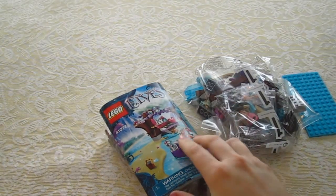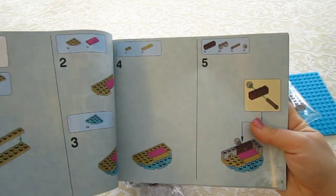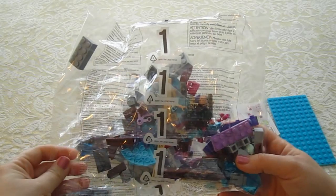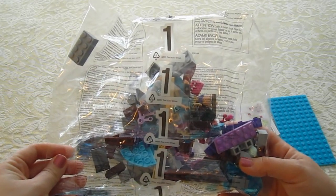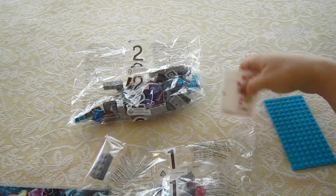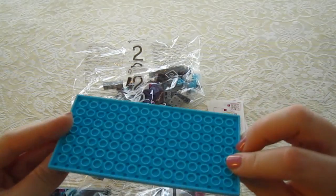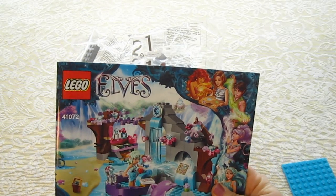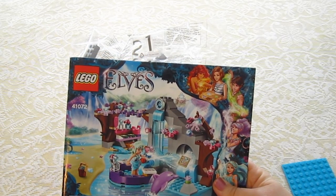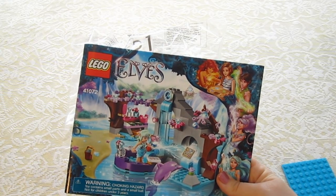I'm going to set the box to the side. What we have here is the instruction book that will tell us how to put all the pieces together. We have packet number one with all the pieces we need, then packet number two, and we also have some stickers and this base. This video could get extremely long because it's going to take a while to put this together, so what I plan on doing is fast forwarding a little bit and then cutting to clips where you can see my progress. So don't worry guys, I'll make sure the video is not too long.